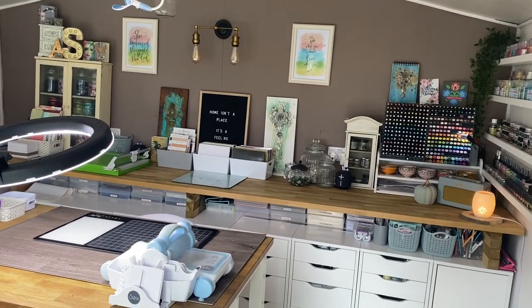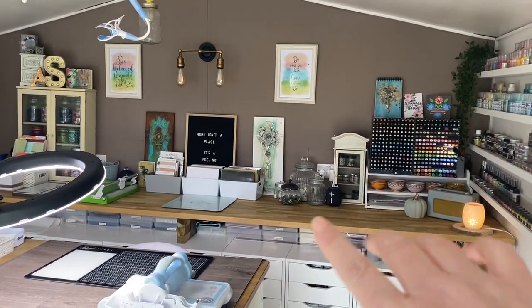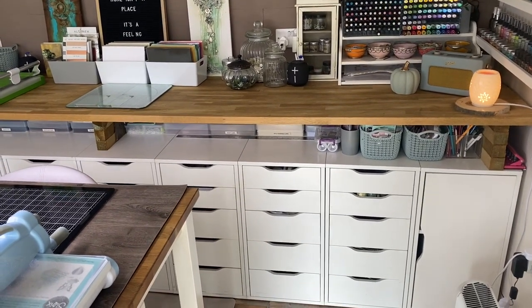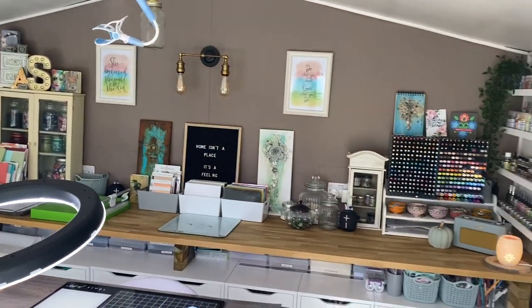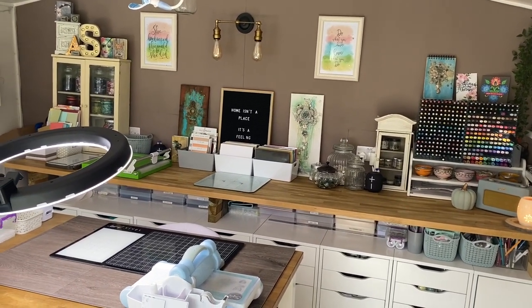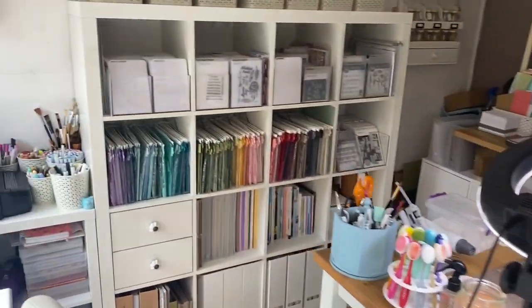Hi everyone, I'm back with another video in this series looking around my craft studio. In this video I'm going to look at the whole area at the back of my craft shed where I've got this big worktop and all my ALEX drawers. I'm going to go through every single drawer and show you exactly what I've got, so this will be quite a long video.